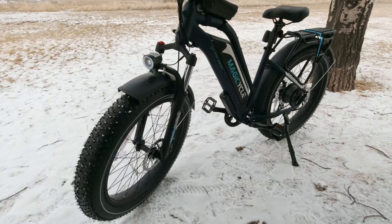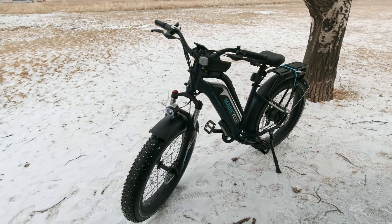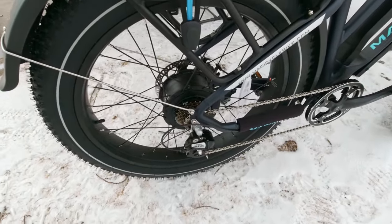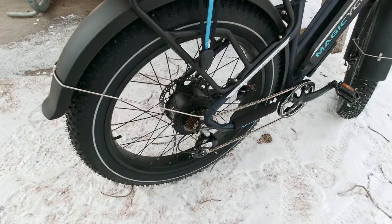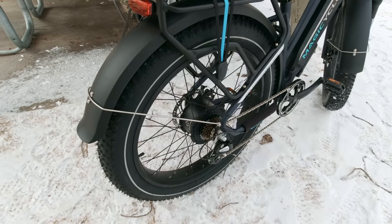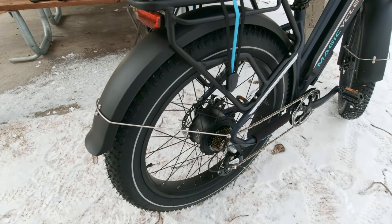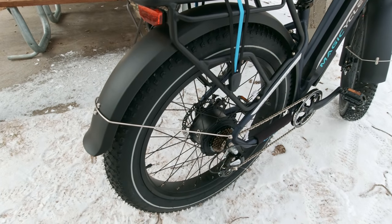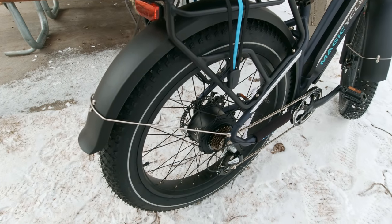Size-wise, it'll handle riders from 5'3" to 6'4". Like other e-bikes I've tested, this one has a 750-watt rear motor — that's the largest motor you're allowed on an e-bike in the United States for on-road use. The difference in this motor is it puts out 86 newton-meters of torque, which is 6 newton-meters bigger than any of the other bikes I've tested. So this one is supposed to have quite a bit more power — we'll see about that when we go up the hills.